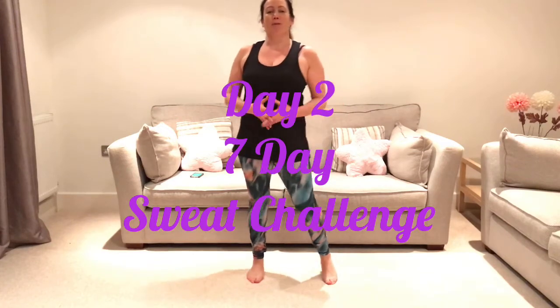Hey, Laura here and welcome to day two of our seven day sweat challenge. So be prepared to work up a sweat. We've got a quick warm up, 14 minute workout and then a quick cool down. So it should take us just under 20 minutes to get this workout done. Great way to kickstart your day.